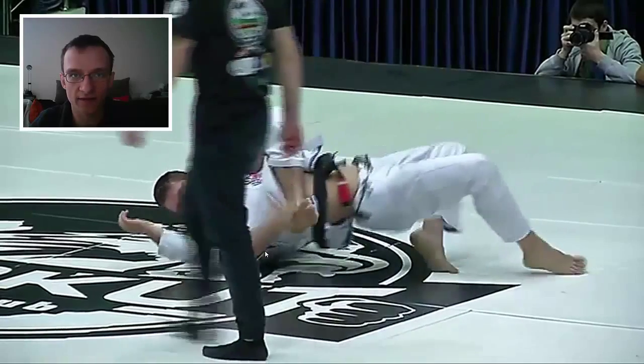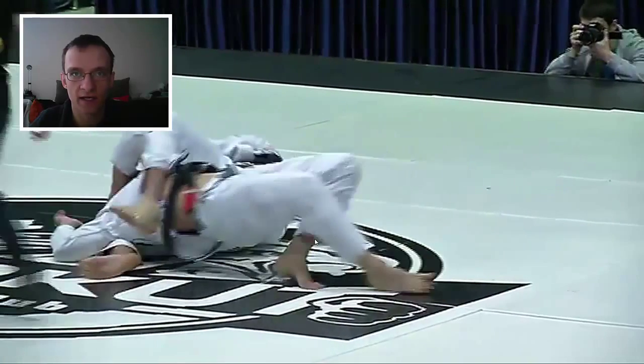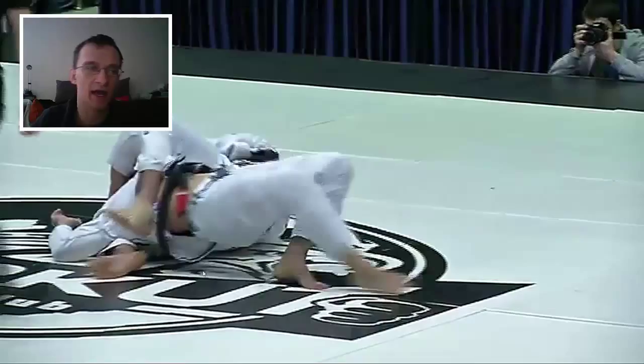And you see as Hoffa's trying to get it out right here, Cachinho keeps driving with his feet. What he's doing is trying to keep his body over top of that leg, trying to get his shoulders all the way to the other side so that Hoffa can't get his leg out and finish the choke.